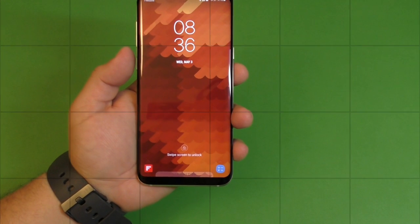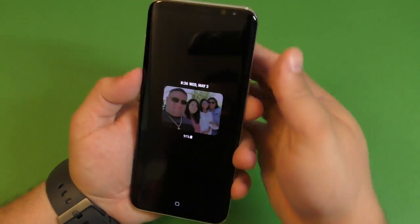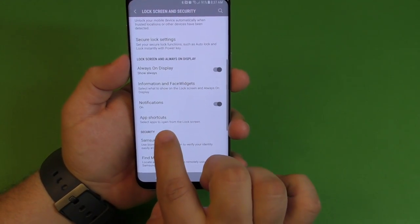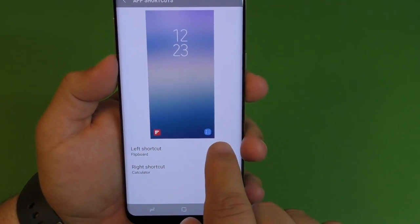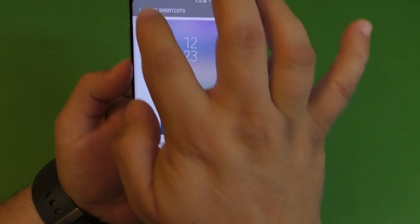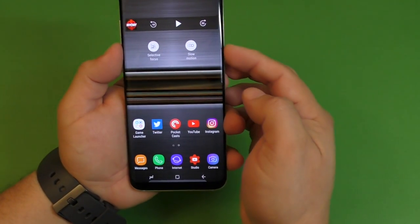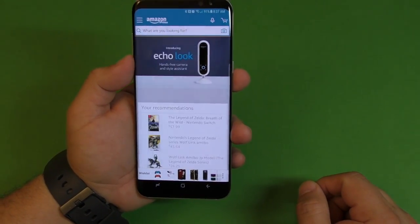Now let's show you how to customize the shortcuts on the lock screen. By default you'll have the phone and camera shortcuts, but go to Settings, go to Lock Screen, and scroll down to App Shortcuts. You only have two options, and every time you make a change you can see it reflected right there. For example, I changed one to Amazon and one to the calendar — you can choose any application you want. When you unlock the phone you can open any of those shortcuts right from the lock screen.